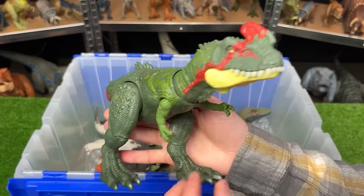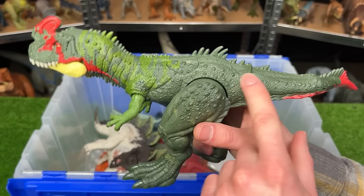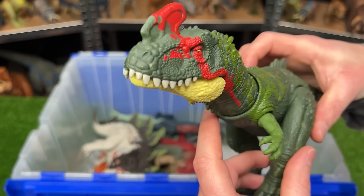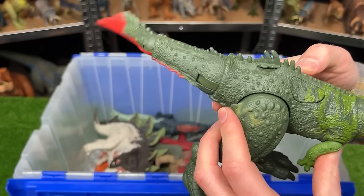This is the Sino Tyrannus figure from the Dino Tracker series. I love the coloring on this with the dark green, the light green, and then the bright red. And this figure has two action buttons. The first activates the jaw chomping action, and the second button activates the tail swinging action.